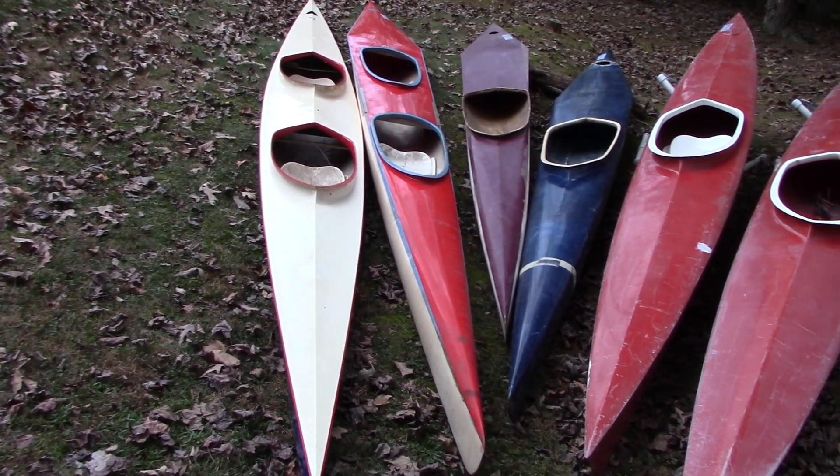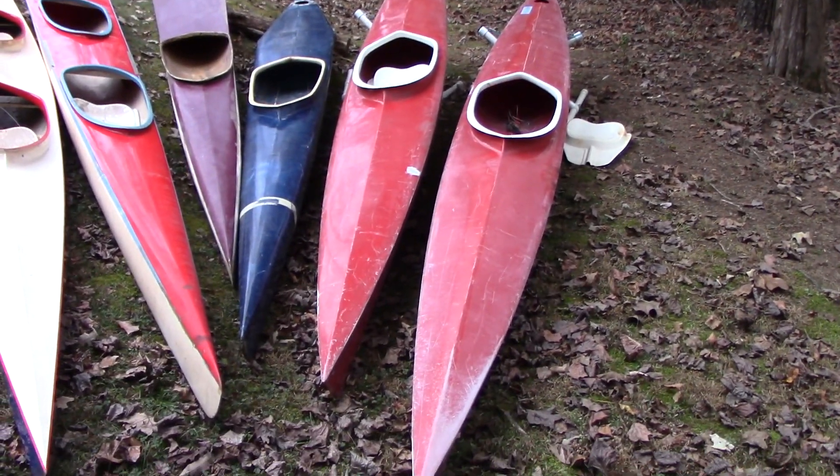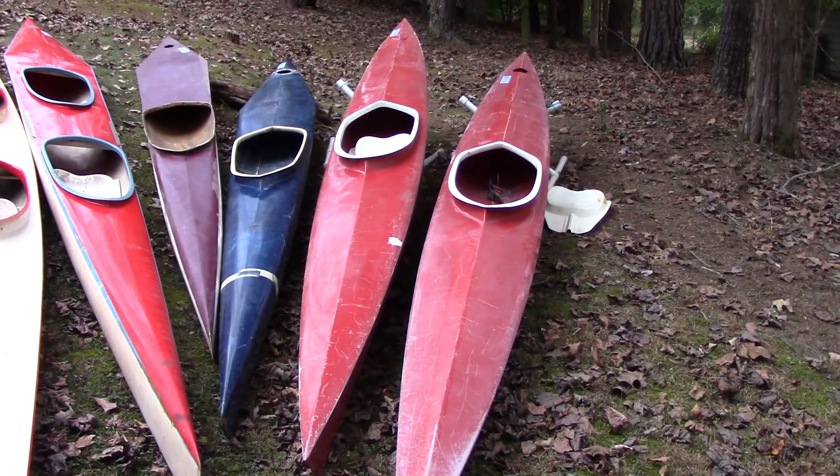We've got two K2s here on the left, two K1 sprint boats here in the middle, and then two flat water trainers. These are called Struer Slenders.